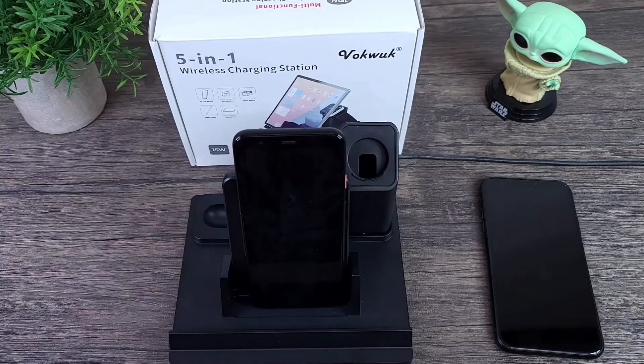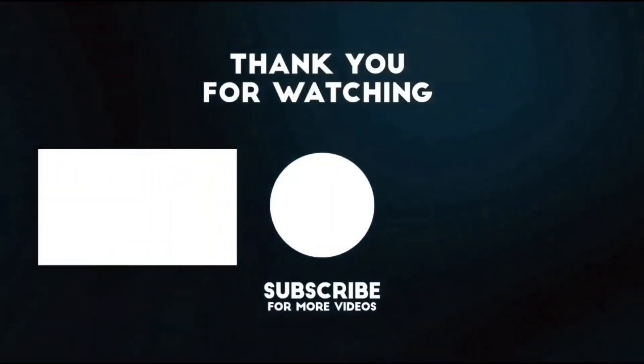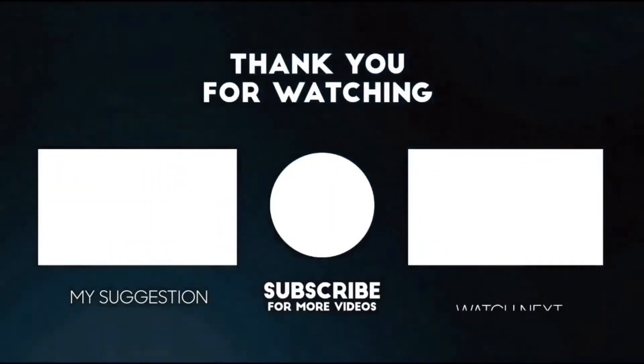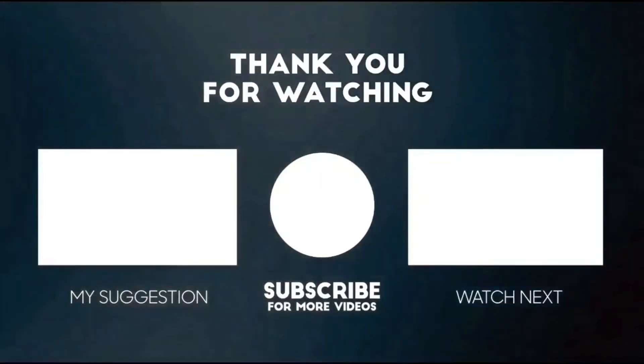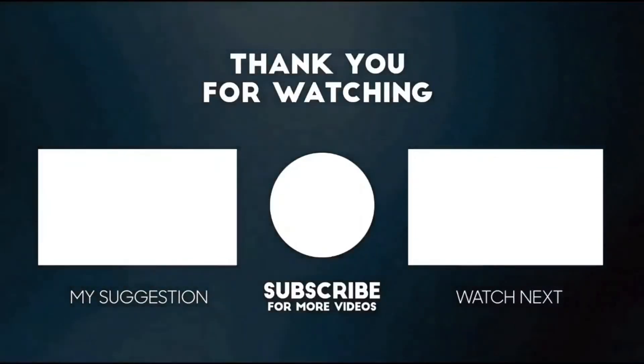If you're interested in this 5-in-1 wireless charge station, I will have a link posted in the description section of this video. This completes my review for the VokeWoke 5-in-1 wireless charger. I thank you for watching — if you liked it please show your support by giving it a thumbs up, subscribing, sharing it out, and commenting below. Until next time, keep it mobile.